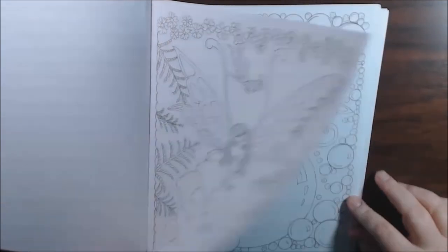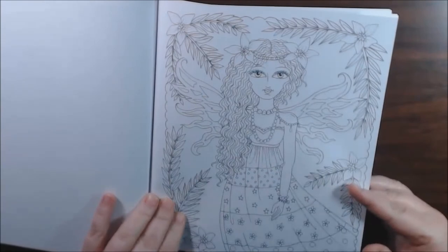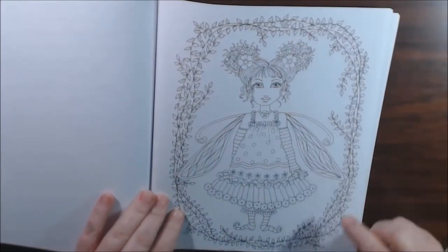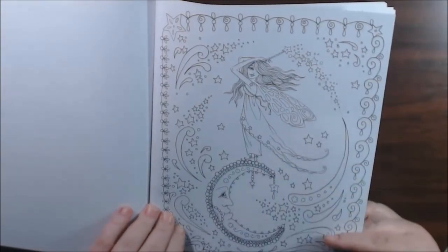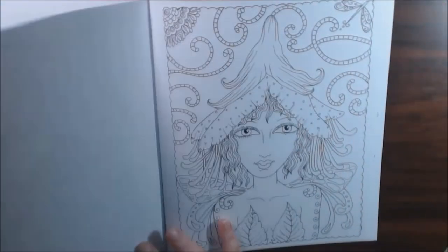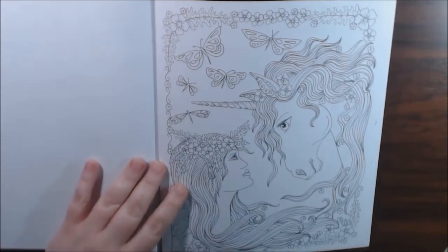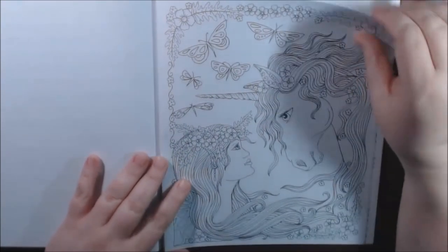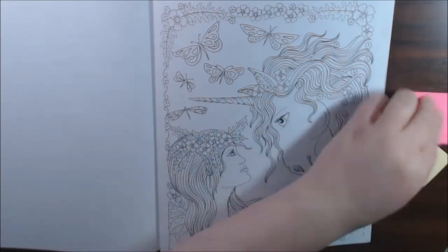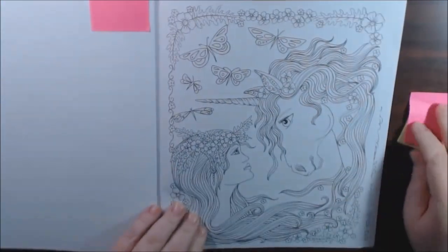I love this one — the little butterfly. She's sitting on a bubble. That would be fun to color — the bubbles. This one is so pretty. She's cute. There are a lot of great ones in here. And I like them because they're not childish — like childish fairies. Oh, this is pretty. I really like this one. Hold on, I gotta mark this one. I really like this one.